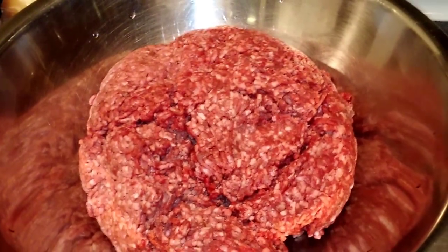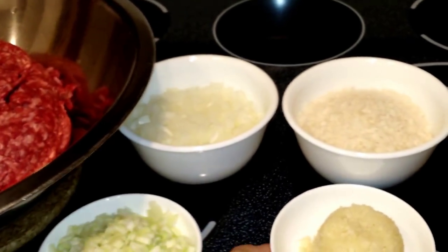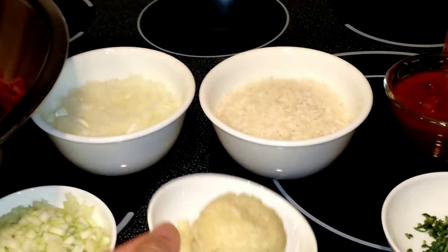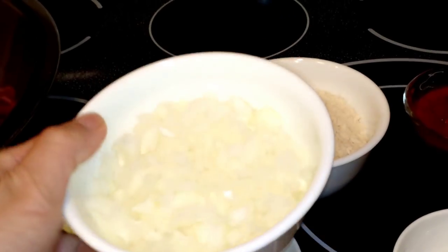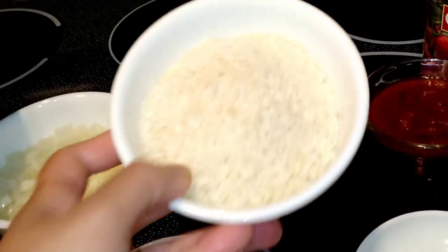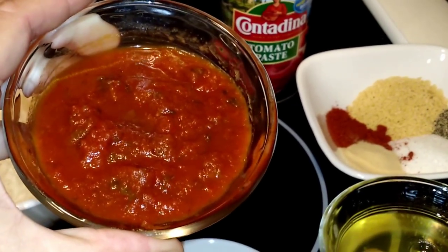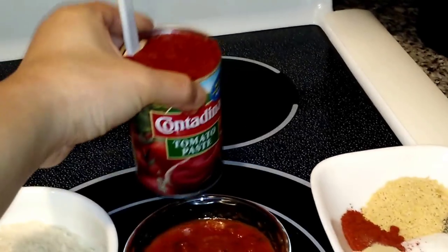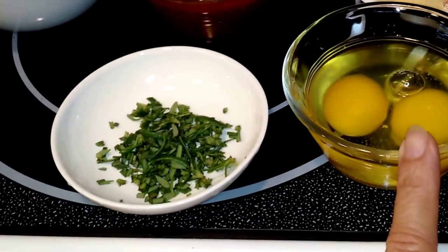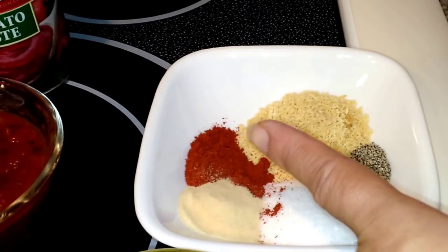For this recipe you'll need ground beef, celery, garlic, rosemary, onions, breadcrumbs, tomato sauce or spaghetti sauce, tomato paste, two eggs, MSG, black pepper, chicken bouillon seasoning, paprika and garlic powder.